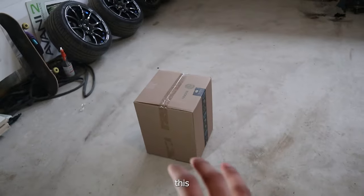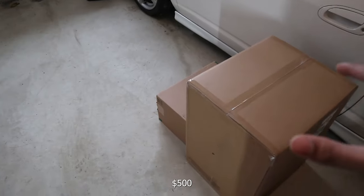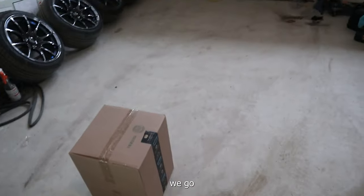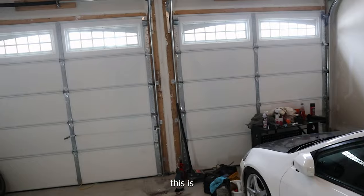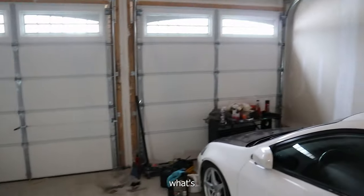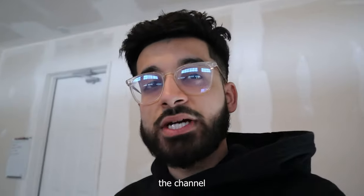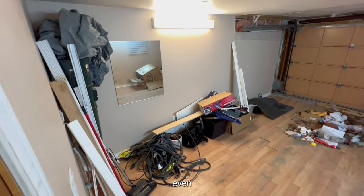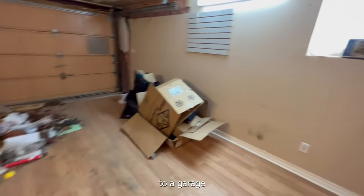We're going to start off with these three boxes I ordered off Amazon. I spent about $500 on everything inside and I'm really excited to open them up. But before that, let's talk about the garage for a second — I know it's a mess right now. This is the new garage. I moved houses, and some of you who've been watching about a year have seen the old garage. That old garage wasn't really a garage — it was converted into a room and then back to a garage.